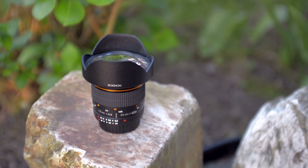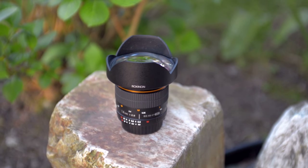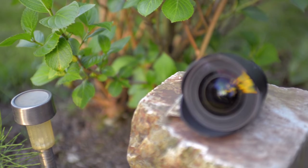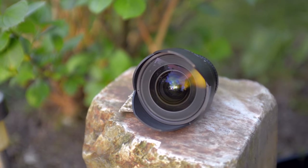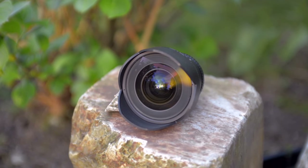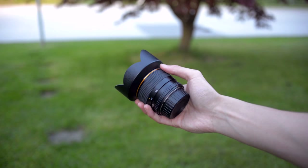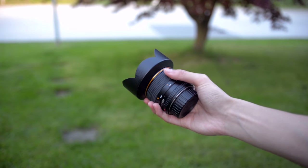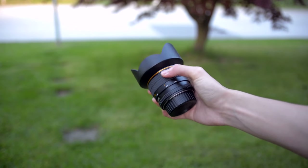Hey, what's going on everybody and welcome to my review of the Rokinon 14mm f2.8 lens. This is an ultra wide-angle lens and you can pick this up for your Nikon or Canon DSLRs. After using this for over half a year, I'm going to be talking about some of the pros and cons and what I like and dislike about this lens.